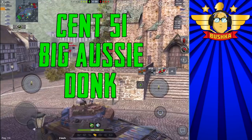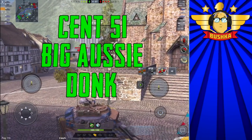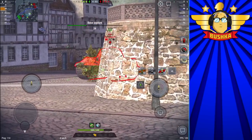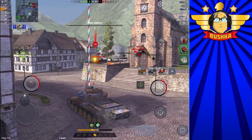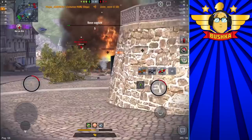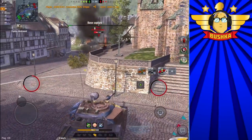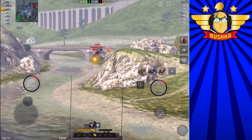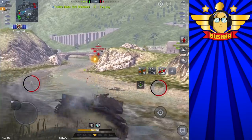Well hello there humans, earthlings, whoever you are, wherever you are, whatever you're doing — and if you're lucky enough to be doing it too — welcome back to the channel. I'm Bushka. Today we're going to be talking about the Cent 5/1. This is a tank I've been desperate to do a video on and get a hold of for a while, because I took a little hiatus from the game and didn't have this tank in the garage. Hat tip, thanks Wargaming for looking after me and putting this tank in when I asked for it.